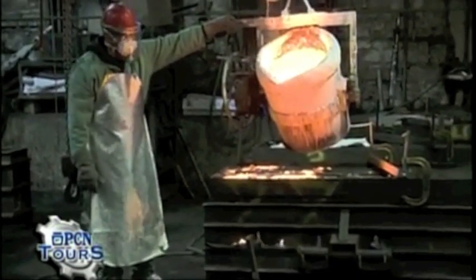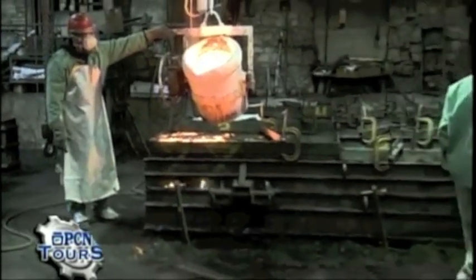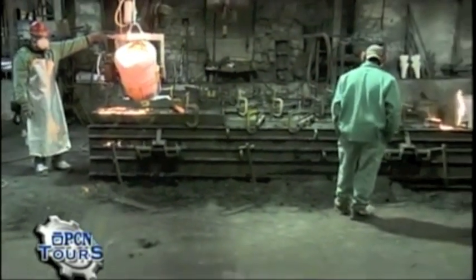Typically our product takes eight to ten weeks to manufacture from start to finish.